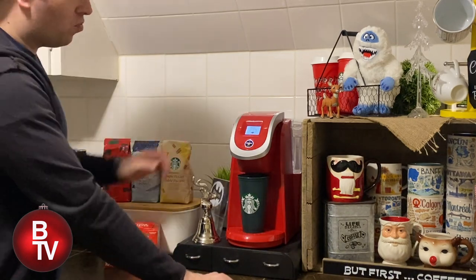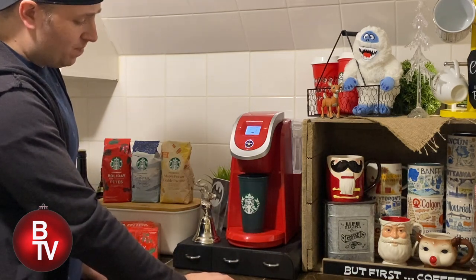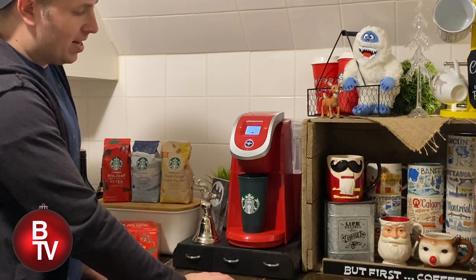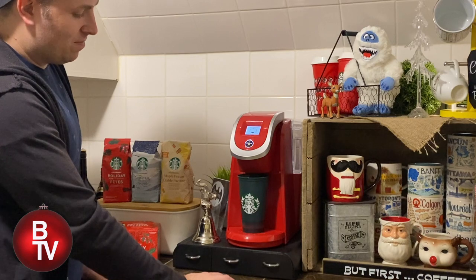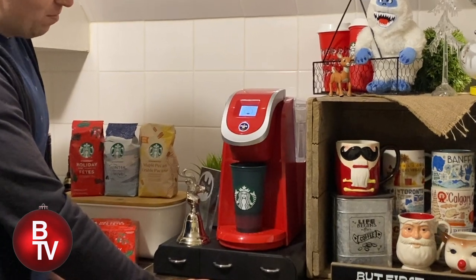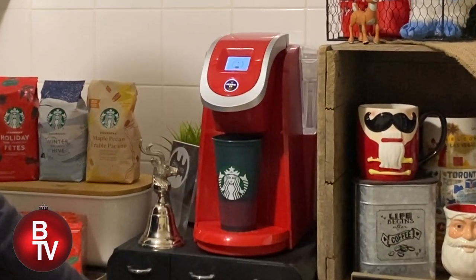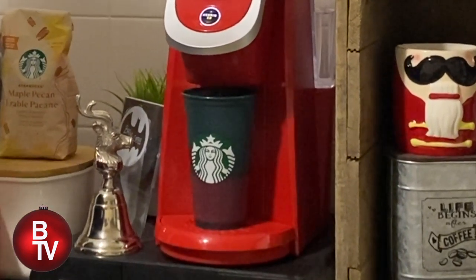In Canada this cup was $4 — I think in the States it's $3. I like mine at 10 ounces; the standard is 8. As you can start to see at the bottom, this is a Starbucks color-changing cup — it goes from green to red, kind of like a light pink. The color-changing cup is super fun.